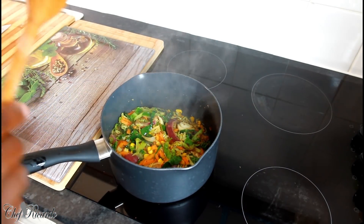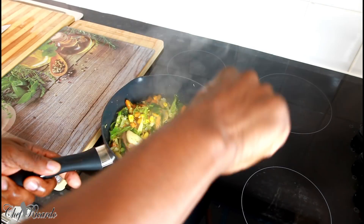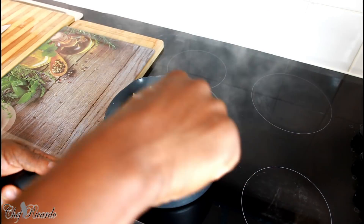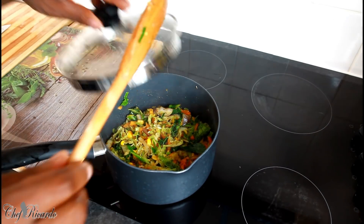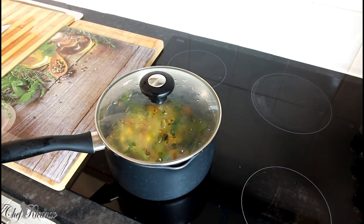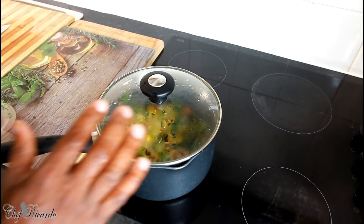I just removed the lid — look at this, it's so lovely and nice, and this is exactly what I'm talking about. It looks great. So easy and simple. All I need to do is cover it, keep it low, let it steam and sweat, and stir fry them up very quickly. We're going to give this three to four more seconds and it's good to go.